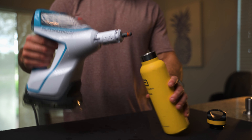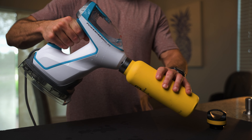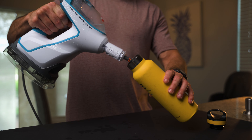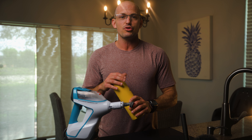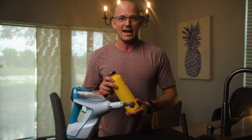So I stuck the head of the steam mop inside the water bottle and blasted that for about 30 to 45 seconds, then drained it out and it smelled phenomenal — it didn't smell like anything. This is something that you can utilize on a regular basis to disinfect and clean your water bottles out.